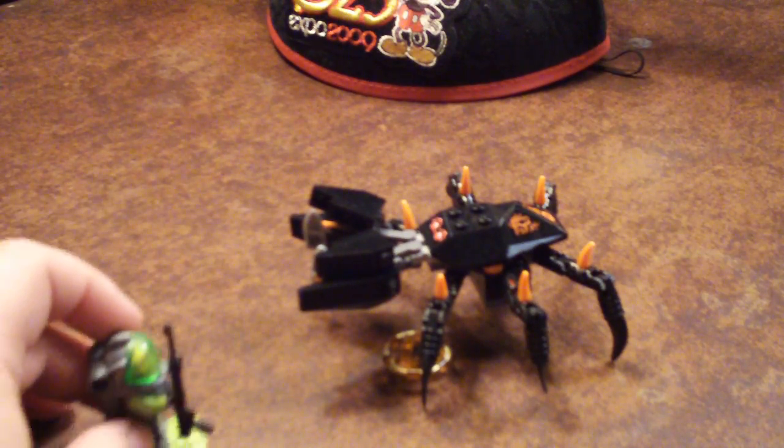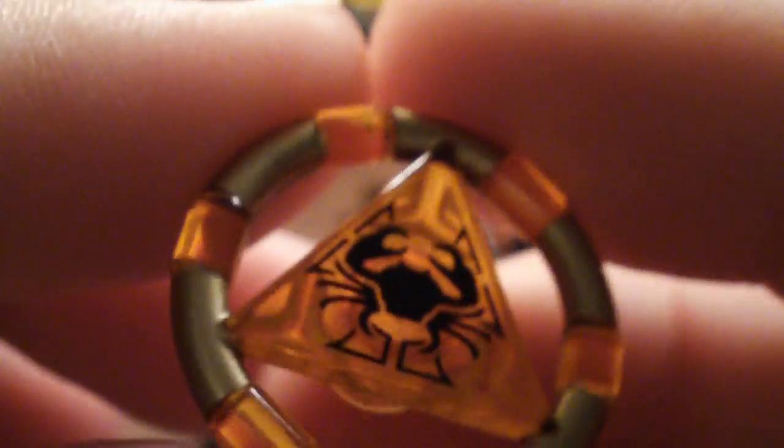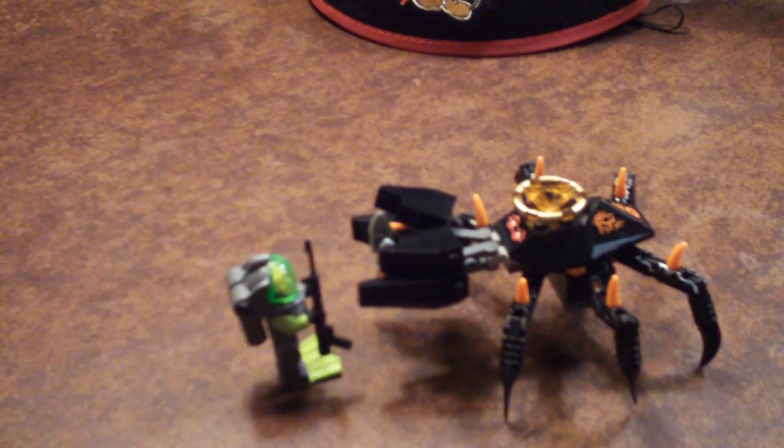It comes with a harpoon, as you can see. It also comes with this sort of what I like to call the Lego useless never-going-to-be-used-again thing. This is a golden treasure disc. Every set comes with one of these. This one is orange and crabby. It's very nice-looking, it's got a lot of nice printing. You can sort of store it on the back of the crab so that the diver has to fight him to get it.